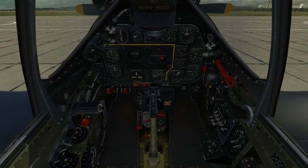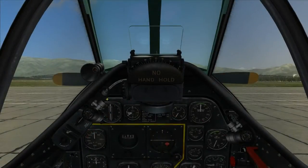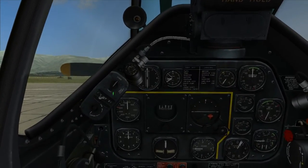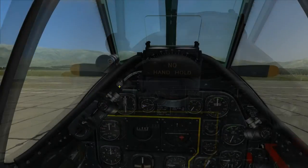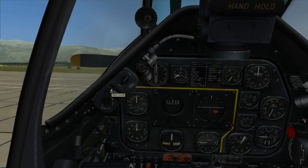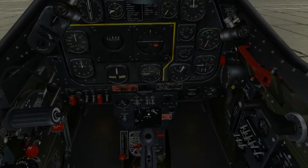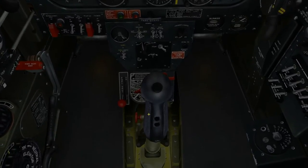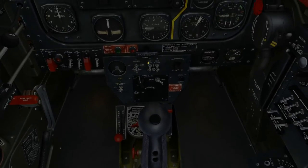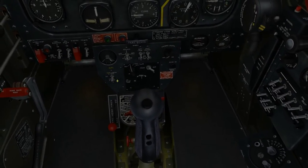Throttle: open 1 inch — set. Gun sight gyro selector switch: set to fixed — checked. Gun sight gyro motor switch: on — set. Armament switches: rocket switch to safe — set. Bomb switch is safe — checked. Gun safety switch off — set.